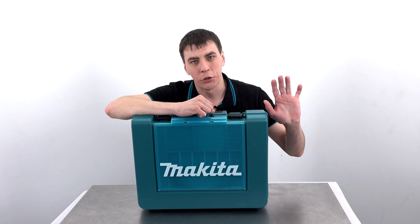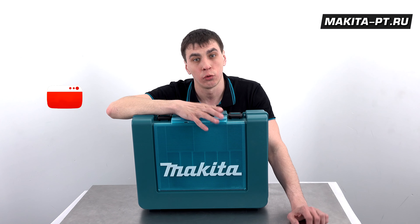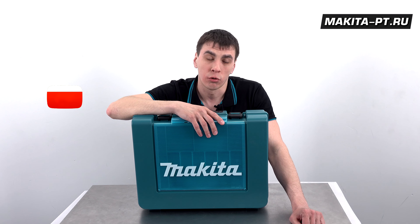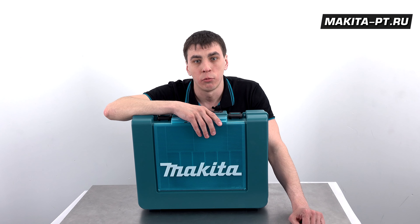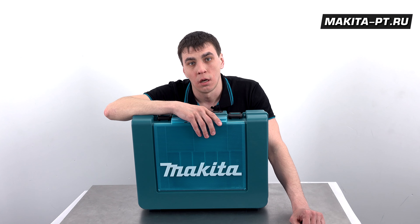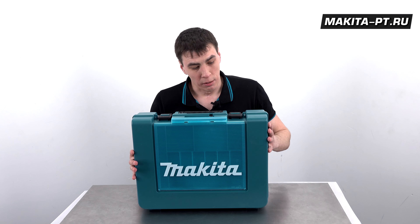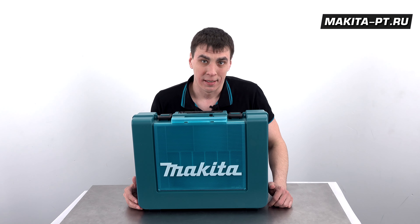Good morning, dear friends! Друзья, вы вновь на канале Makita PT. Усаживайтесь поудобнее у ваших YouTube приемников и настраивайте ваши антенны, чтобы принимать сигнал напрямую. В категории безударных дрелей и шуруповертов у компании Makita очень много разных моделей.